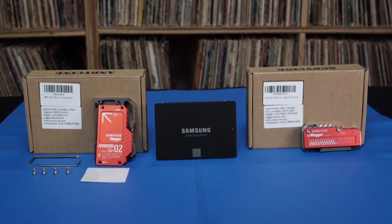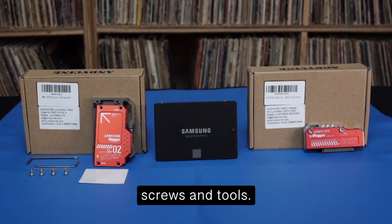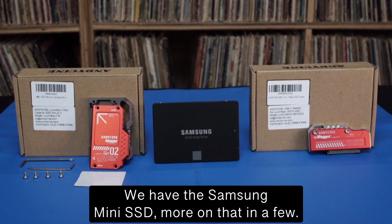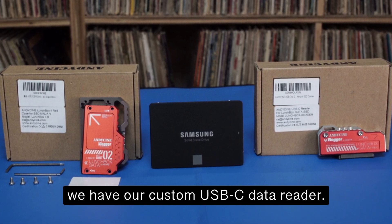Our kit consists of the following: the case — top and bottom — a white heatsink pad, screws and tools. We have the Samsung mini SSD — more on that in a few. And finally, to the right, we have our custom USB-C data reader.